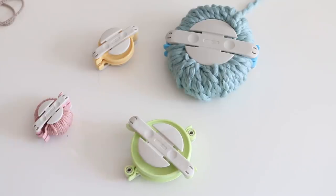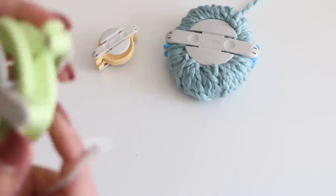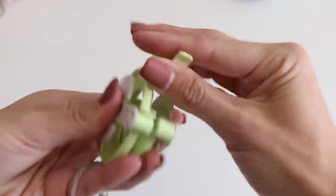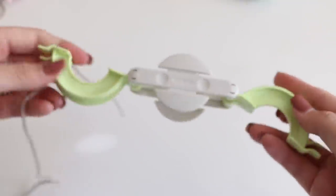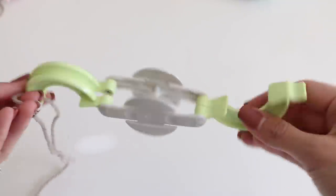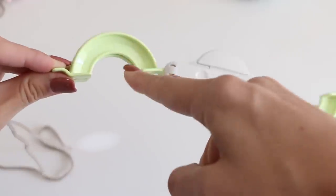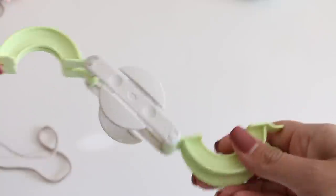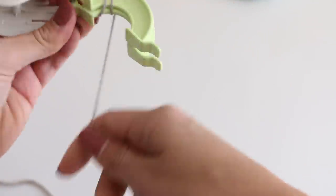I'm going to show you my favorite way to make yarn pom-poms. The package comes with instructions, but just in case you misplaced it, I'm going to share the tips I've found work well. Open up your pom-pom maker — there are different off-brand versions, but Clover was the first to come out with this design. The idea is we're going to wrap yarn around this side, travel the yarn across, wrap around the other side, then close it up. Don't worry about longer tails at the beginning — we can trim those later.